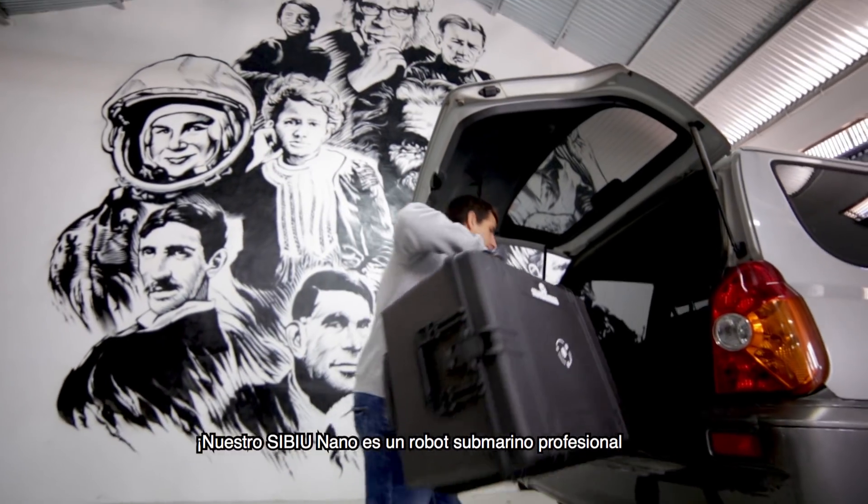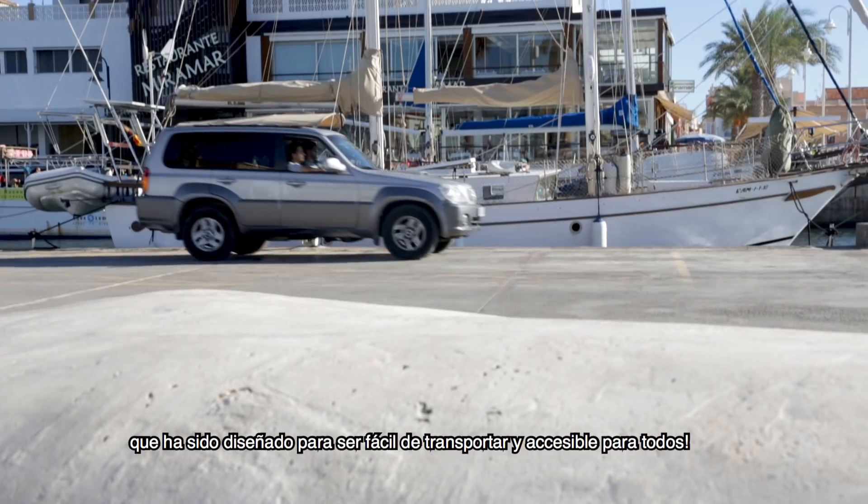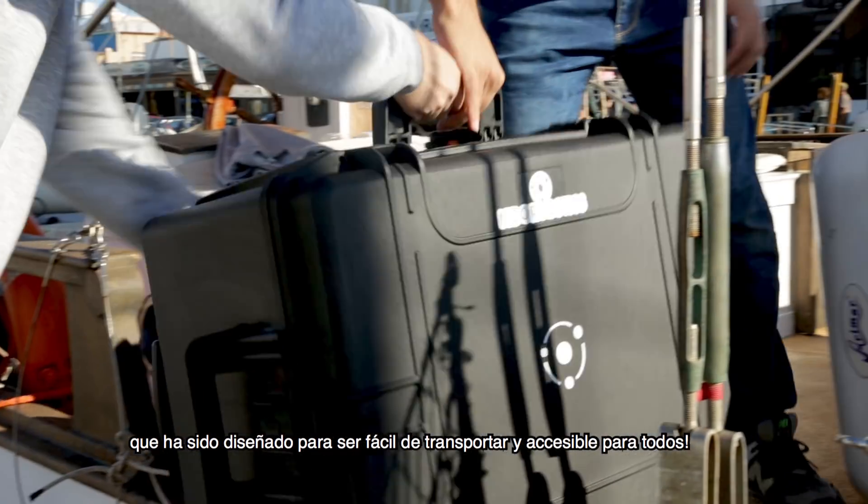Our Seaview Nano is a professional underwater robot designed to be super portable and accessible to everyone.